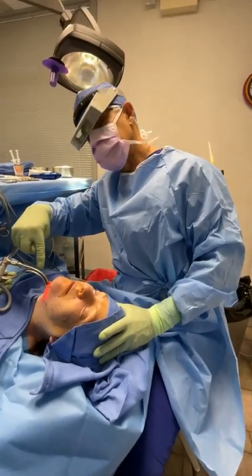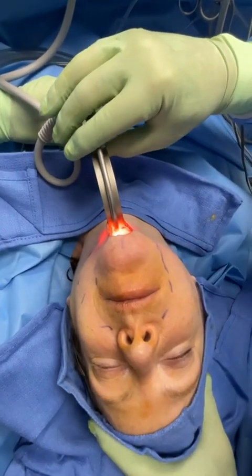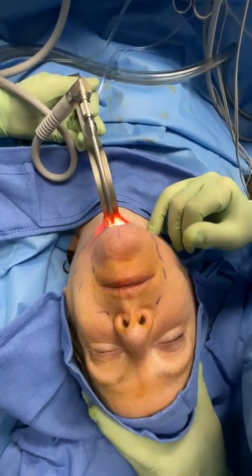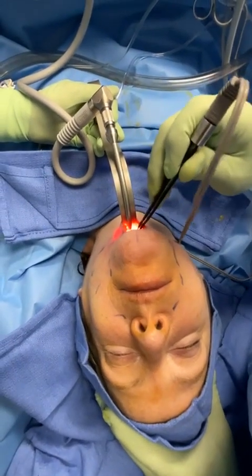If you move the camera here, you can look down in there. All right, so this is the skin of the neck plus some fat on the underside, known as the subcutaneous fat, and then down below that is the platysma muscle.